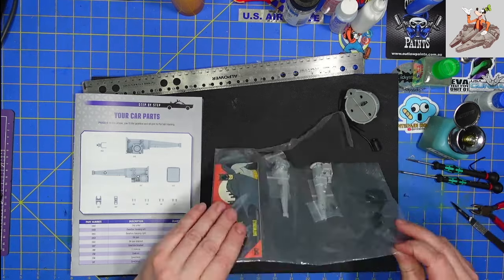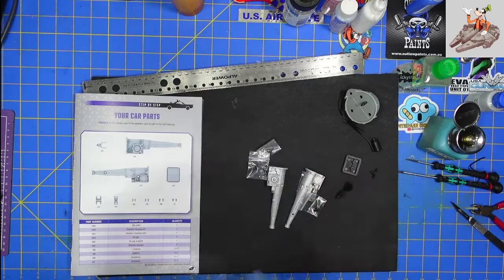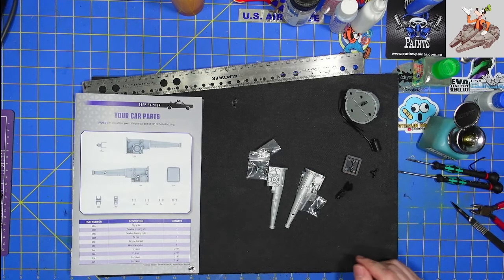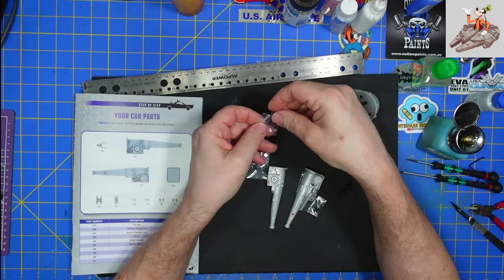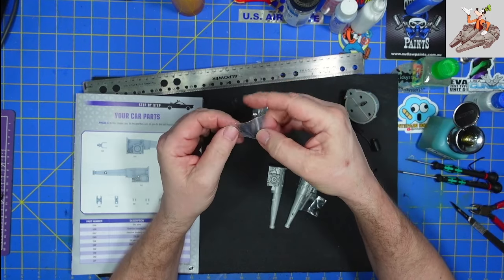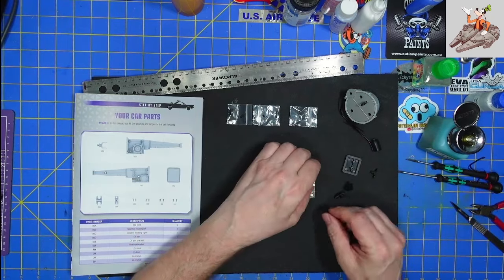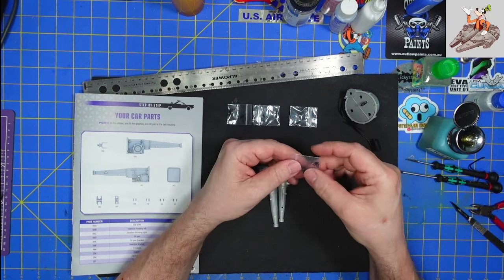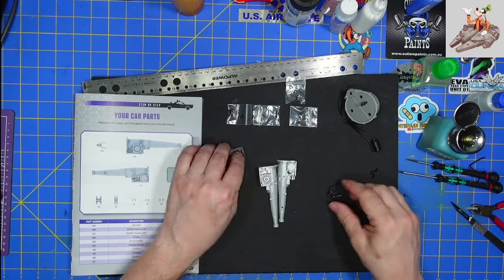Looks like we've got the main part of the engine, the Ford Futura. We've got some AM screws, some DP screws, DM screws, and CM screws. Quite a few screws in this one. Looks to be the oil pan.